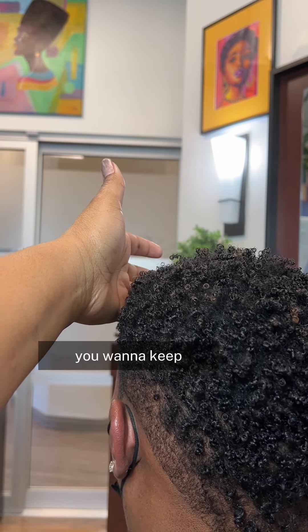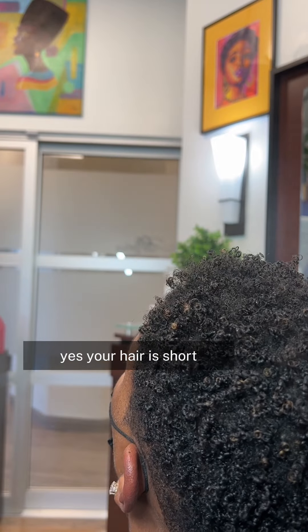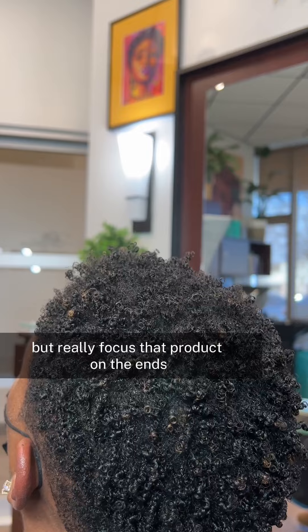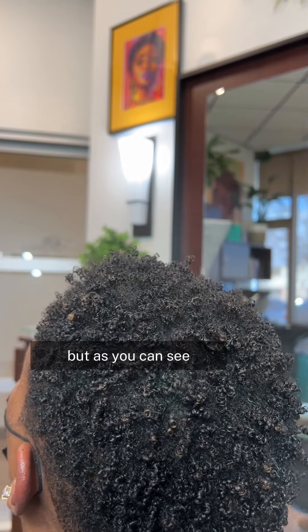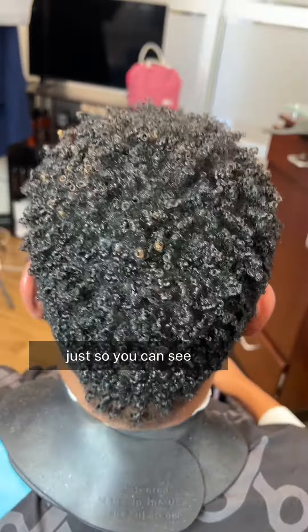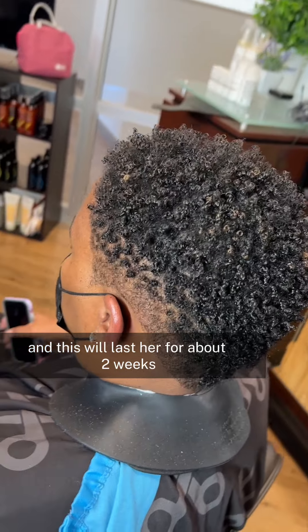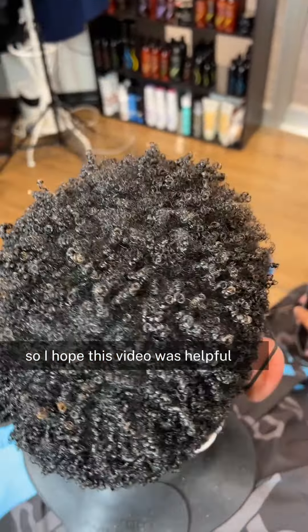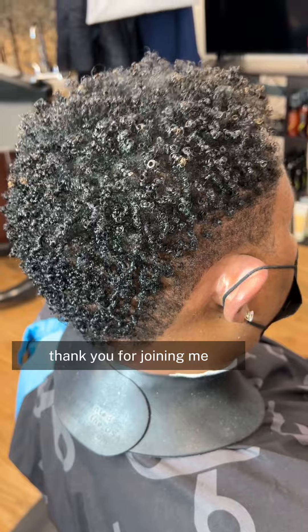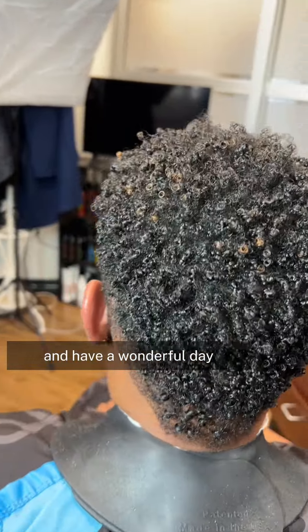That's why you want to keep the products away from the scalp as much as possible. Your hair may be short, but really focus the product on the ends and mid-strand. As you can see, her hair looks nice and full — we're getting a lot of light up there and it's not see-through at all. This will last about two weeks. I hope this video was helpful — thank you for joining me. If you have any questions or comments, leave them below and have a wonderful day. Thank you.